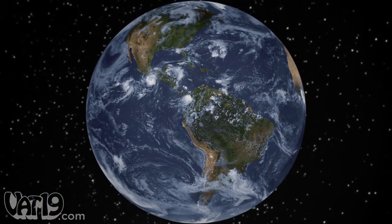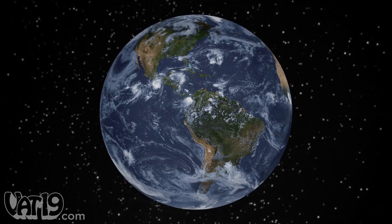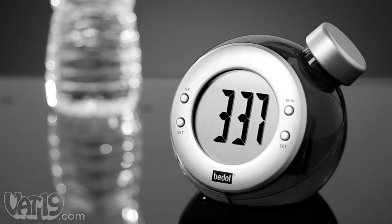Water. This miracle molecule covers over 70% of the surface of our planet and makes life possible. It fuels our body. And now, our clocks as well.